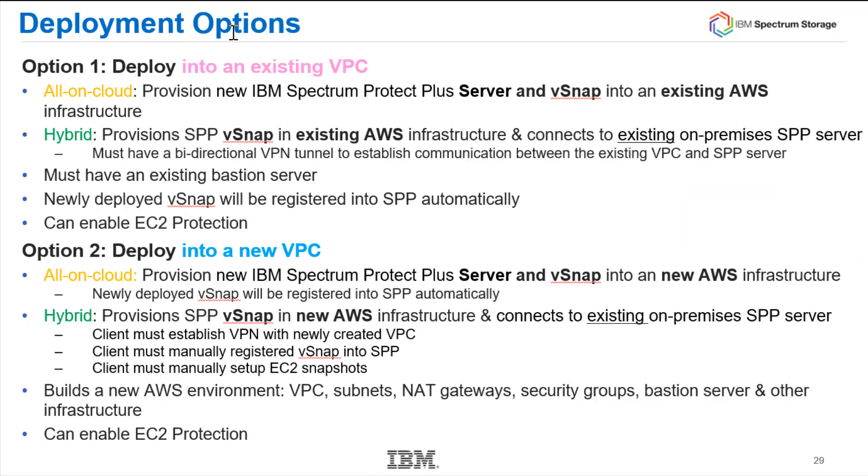When you go to deploy Spectrum Protect Plus inside of AWS, once you've decided where your Spectrum Protect Plus server will be — in the cloud or on-premise — the next thing you need to decide is whether you'll deploy into an existing VPC or have the deployment create a new VPC. If you check out the two demos, you'll see the slight differences between these two deployments.